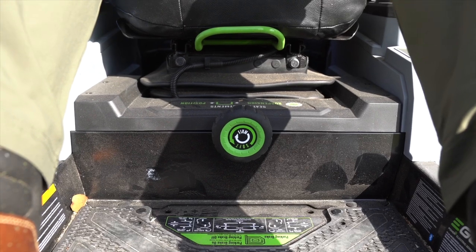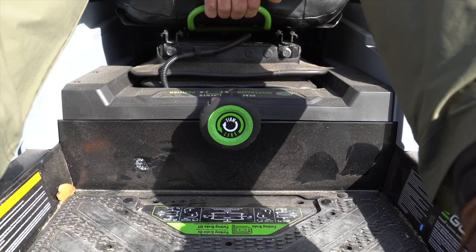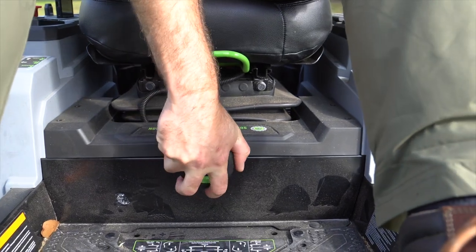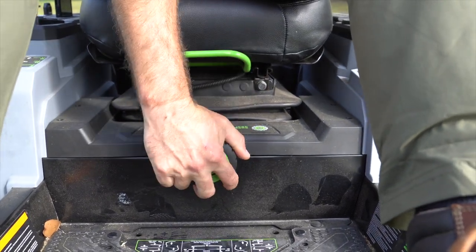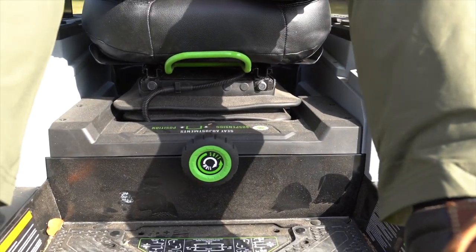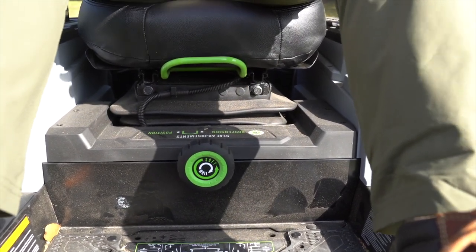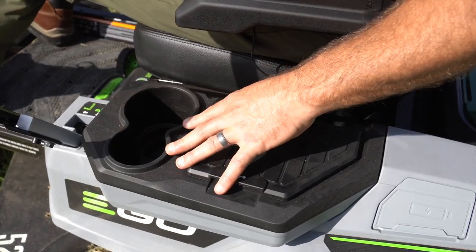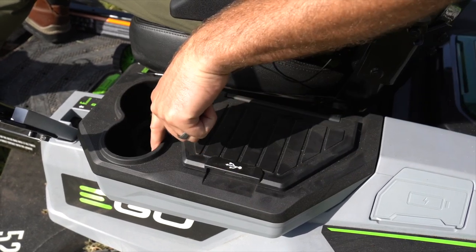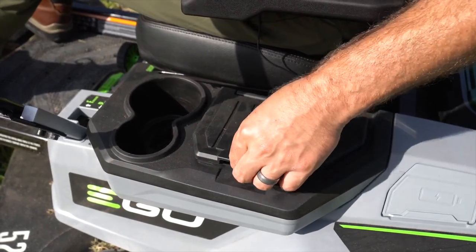Among battery-powered zero-turns available, EGO has the most comfortable seat with the most adjustment. There's plenty of room to move up and back based on your height, and like a professional-grade mower, they also have a seat tension adjustment. If you're a lighter person, you can dial that down so you're not being jolted around; if you're a bigger person, you can move the tensioning up so you're not bottoming out on every bump. There are a couple of cup holders on the left-hand side — one big one for a 32- or 64-ounce drink, and one that fits a soda. The beer is for after you're done mowing, not during.